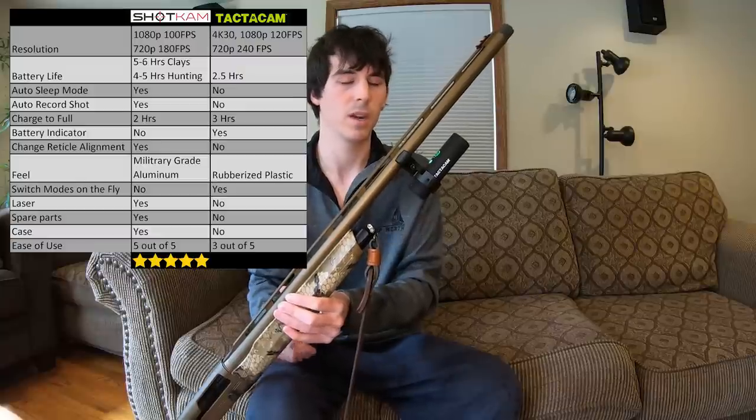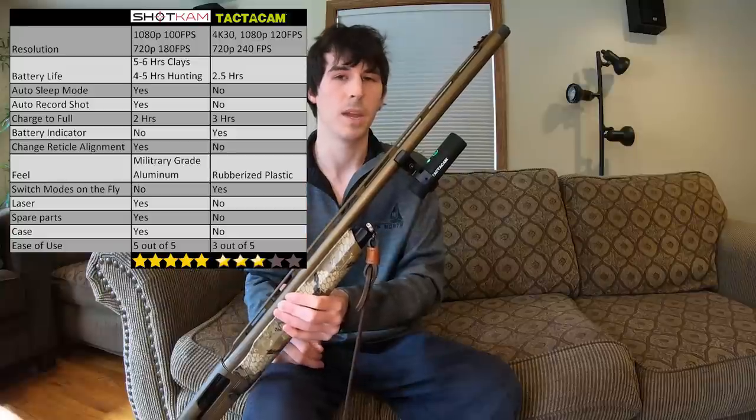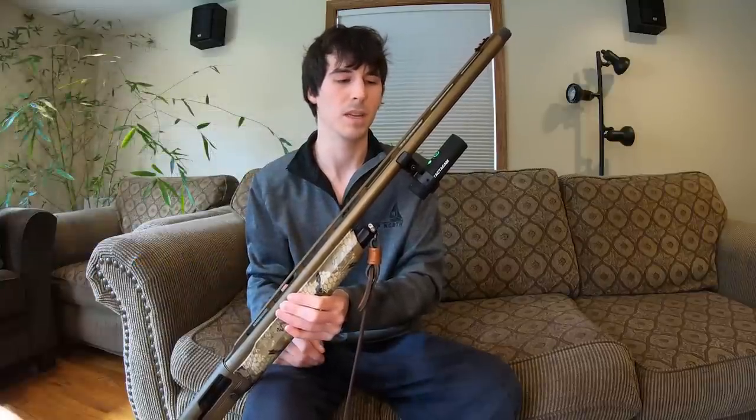For ease of use, I would give the Shotcam five out of five stars — very easy to use, very intuitive. The Tacticam I'd give about three out of five stars. Of course, these are my opinions, and some people might have different ratings, but these are just my own personal thoughts.